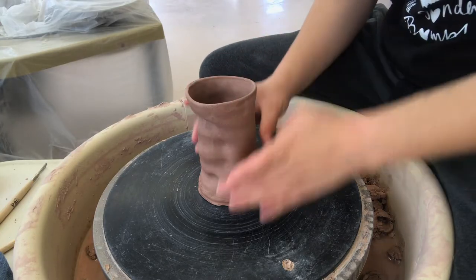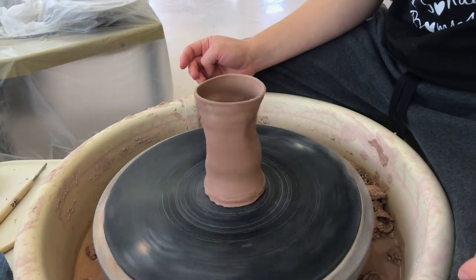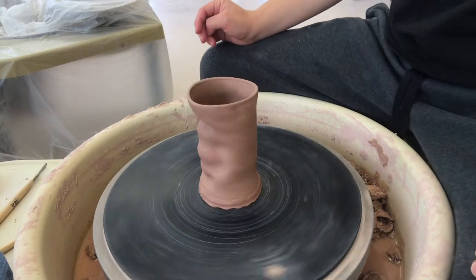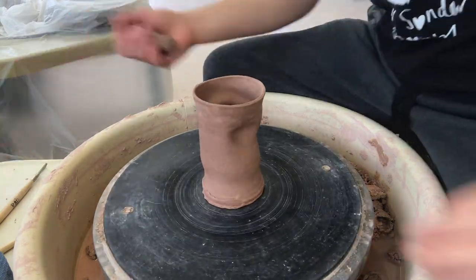All right, let's get started. First thing you want to do is try to center your cup on the wheel as best you can. This is a little tricky because of the wonky shape we've got going on here, but just get as close as you can.